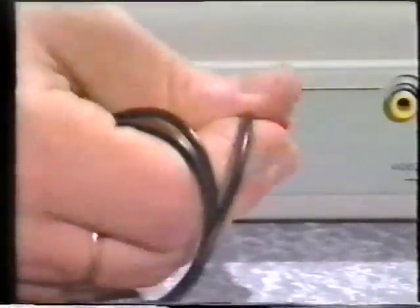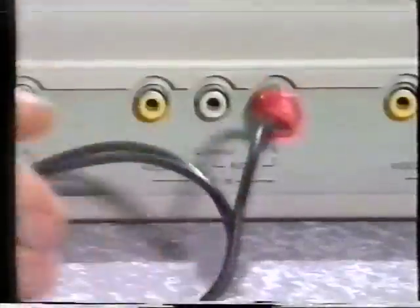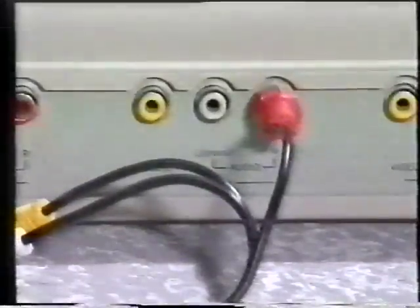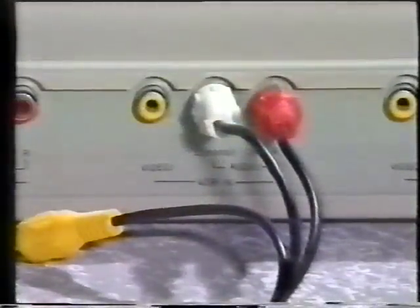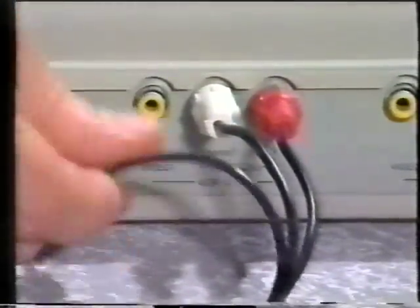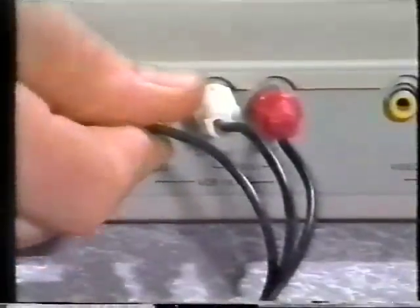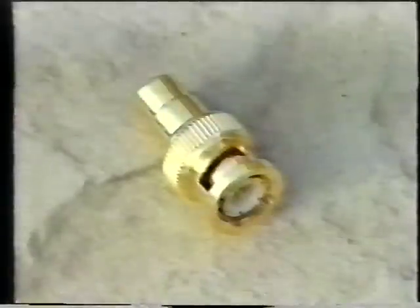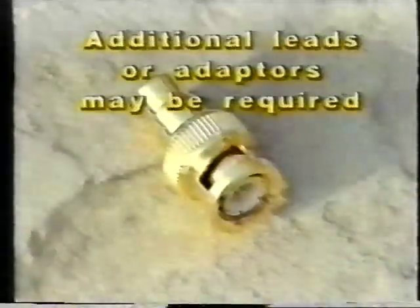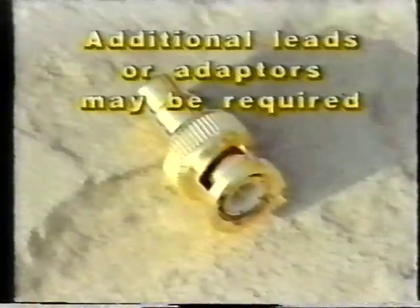When wiring up, you'll start by connecting the mixer to your home VCR with the phono lead supplied. Look for the sockets on the back of the unit — if your VCR is mono sound, use one channel; if it's stereo, use both channels. Connect the video input to the yellow socket on the vision unit. If your VCR uses a different type of connection, you may need to purchase additional leads.